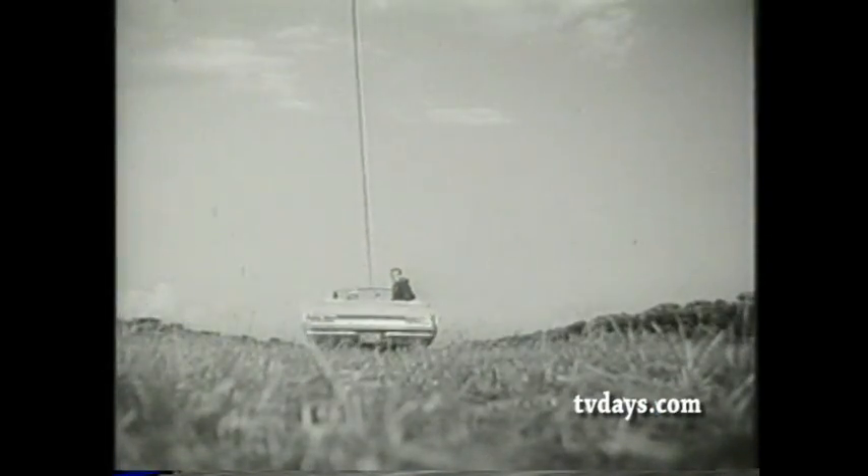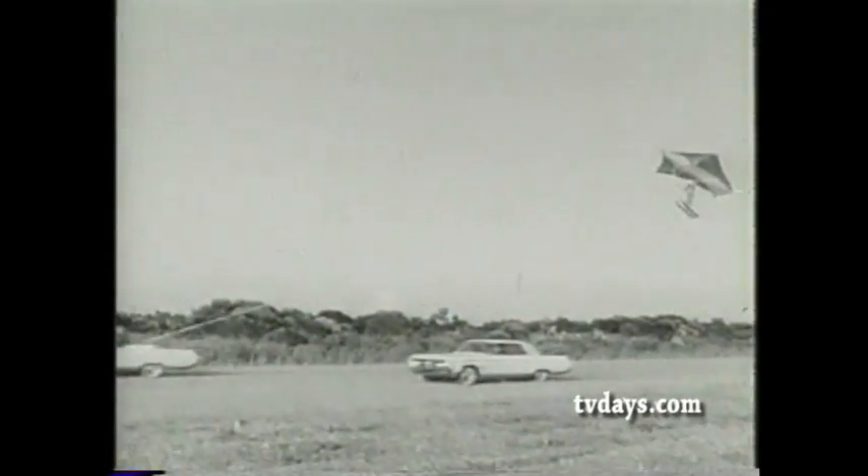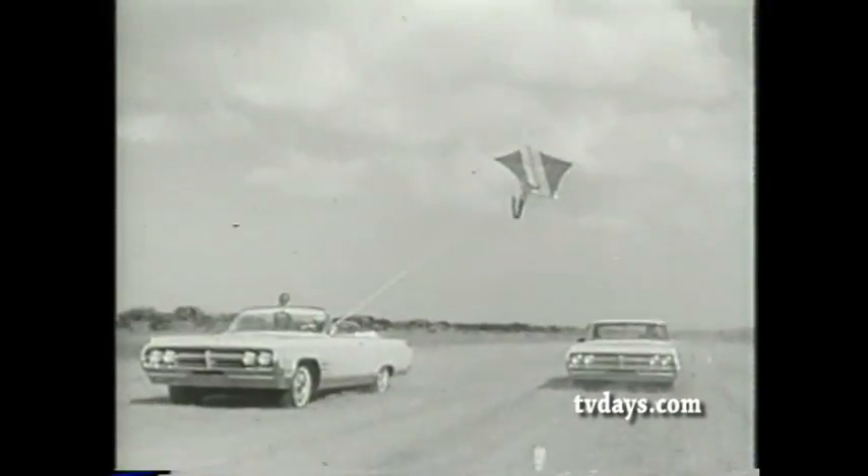Sure, you've got it over water, but can you make like a big bird over land? Why not? If you hitch your kite to an Oldsmobile Starfire. Smoothness? You really need that. And smoothness you've got with hydromatic power.